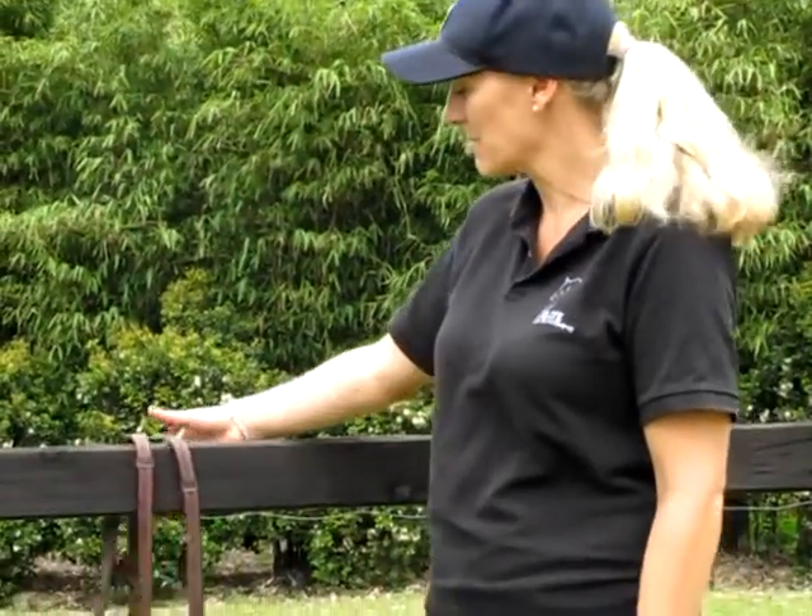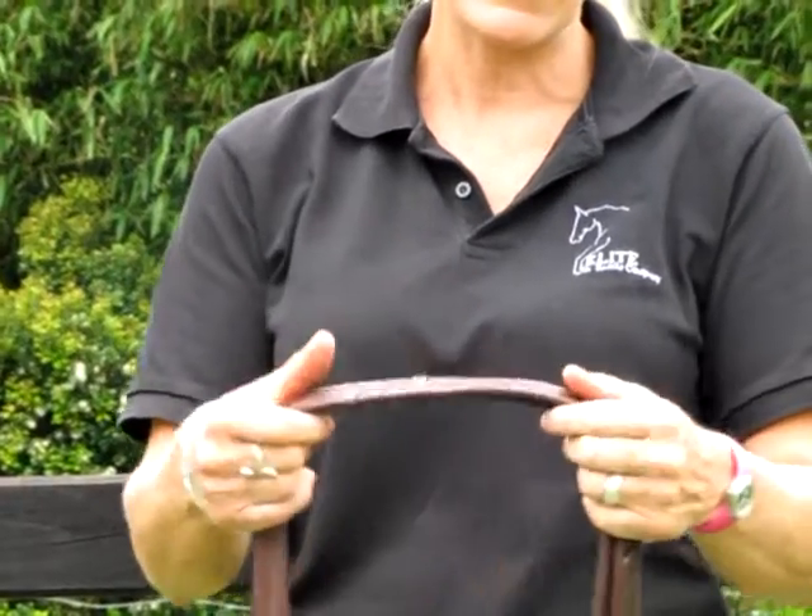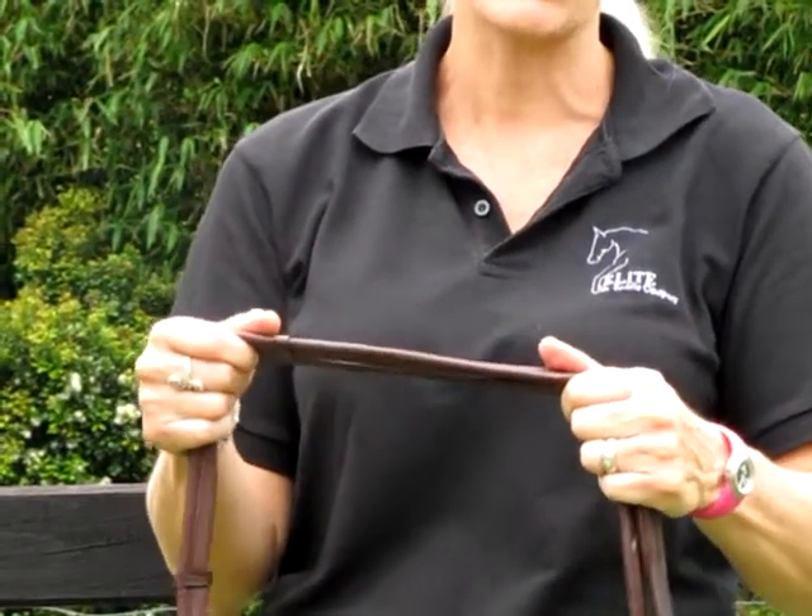Hi, I'm Annie from Elite Saddle Company. Today I'm going to show you my brown leather padded reins. These reins are made from a lovely soft leather. As you can see, they're lovely and soft and they're fantastic on your hands.